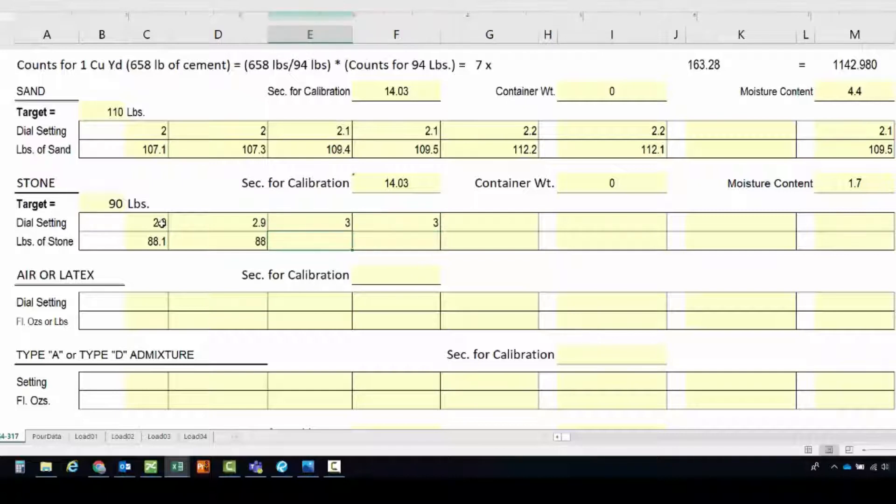The next gate setting was 3 and the discharge weights were 88.9 and 89.3 pounds. The gate was adjusted again to 3.1 and two more samples were run, coming in at 90.05 and 90.03 pounds. For this mix we're going to set the gate to 3.1 because that's what gives us the closest result to the design weight of the stone.